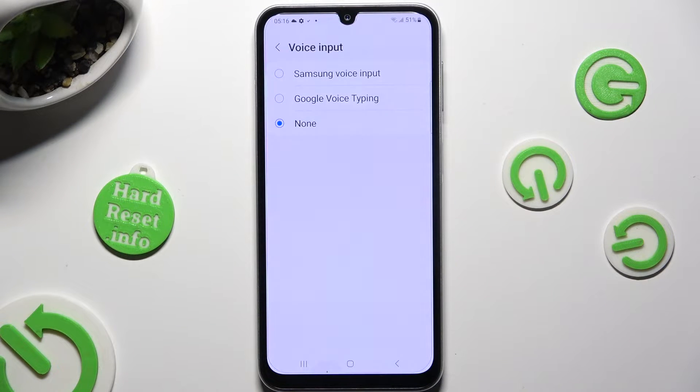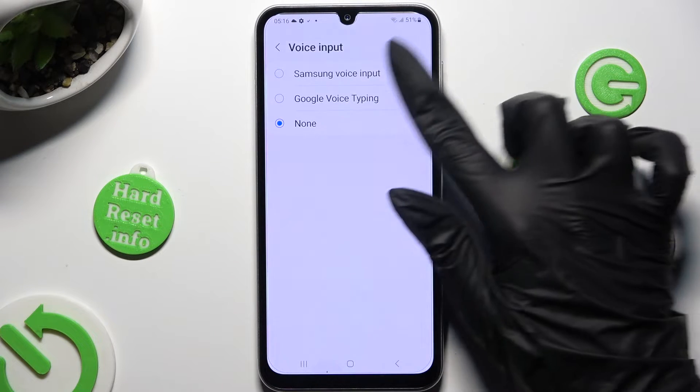Then click on Samsung or Google One. I will go with Google.